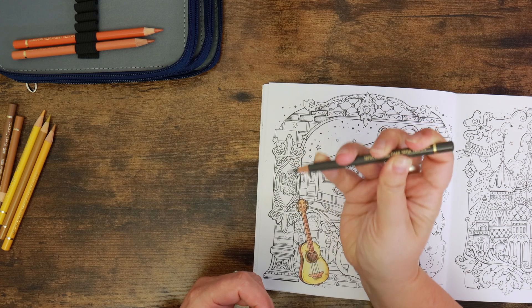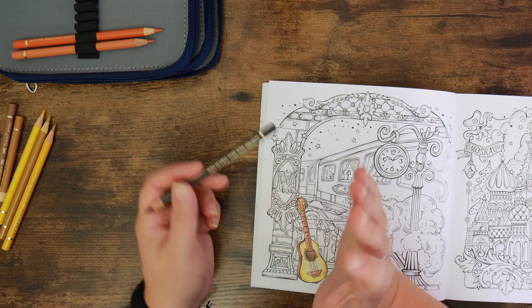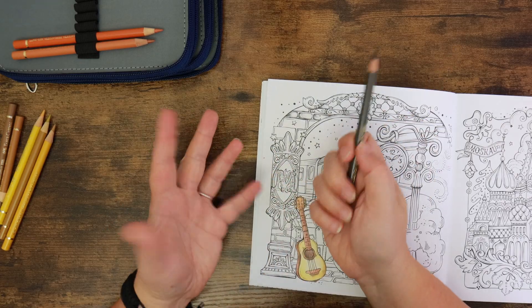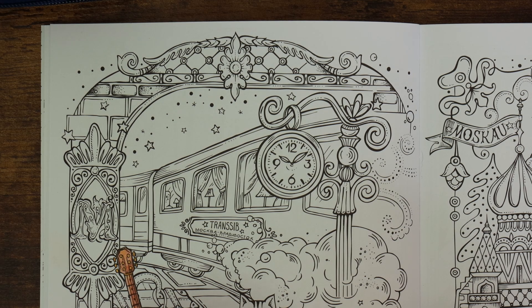Dark Sepia is a little bit more organic than black - black tends to stand out a little bit more - but you can still get some nice dark shadow areas. If you're not a huge fan of sepia or maybe want cooler tones, you can use one of the cold grays instead - Cold Gray Five or Six works quite well to replace the black, so to speak. So let's get zoomed in.